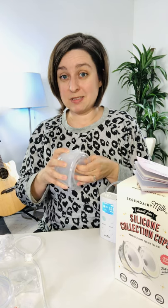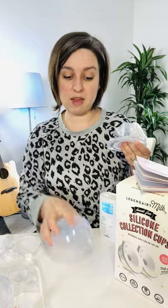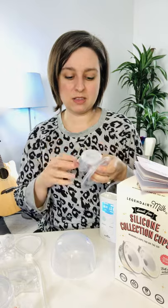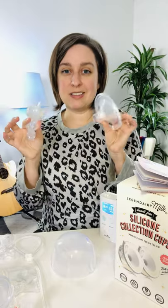There aren't that many open system pumps around anymore. The only big one I can think of is the Medela Pump in Style — not the Pump in Style Max Flow, which is their newer closed system version, but the older box-style Medela Pump in Style is open, and this would not work with that.